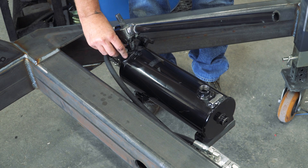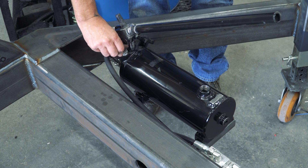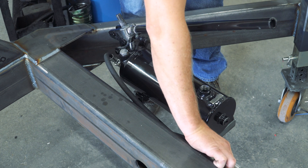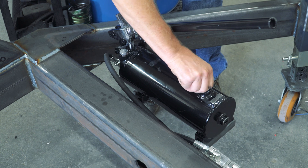The last step is to screw back on the breather and dipstick. If the pump was overfilled, some fluid might shoot out the breather. This problem will naturally go away after several uses of the hydraulic system.